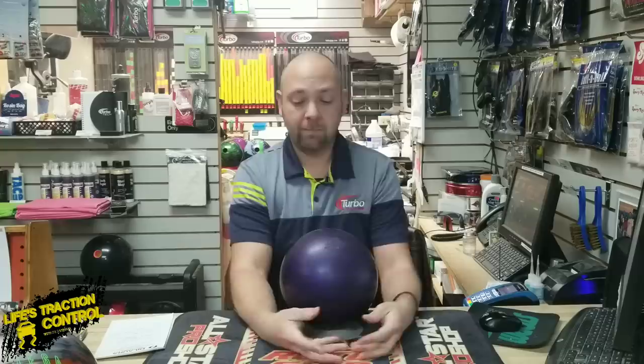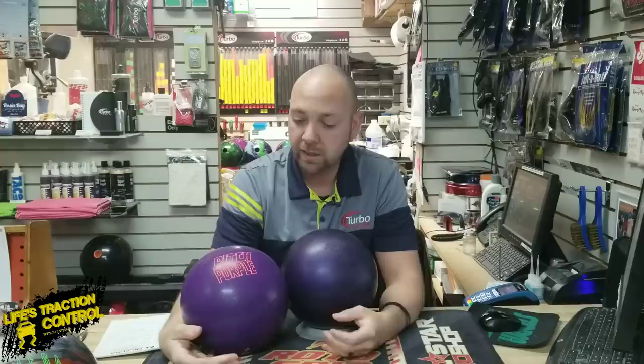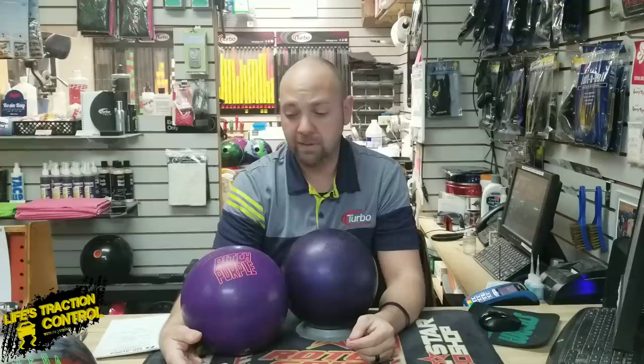So check your bag — if you have a Purple Hammer and that serial number starts with a six or a seven, you've probably got one of the good ones. In my opinion, I'm going to drill one of these bad boys next. I got this one sitting here ready to go, pitch purple. We're going to drill it up and get ready for this 37-foot pattern next week at the Players Championship. It's going to mean straight angles, and probably an awful lot of urethane going down the lane again. I'm going to have myself prepared to play straighter angles with urethane or with whatever bowling ball I'm allowed to use. I'll drill a couple of short-pin balls and give it a run next week.